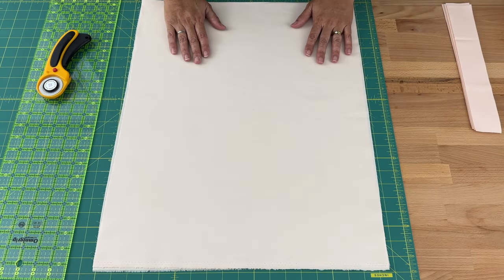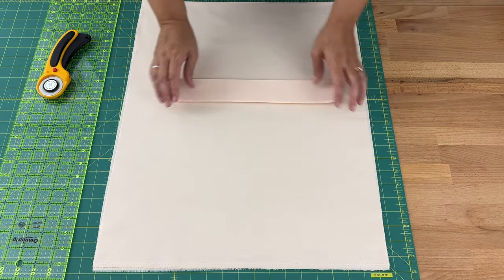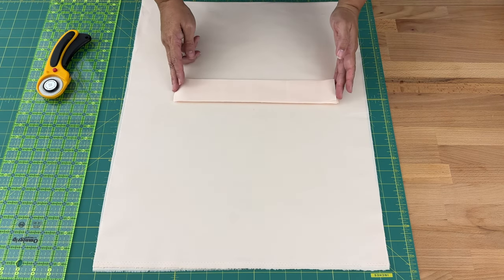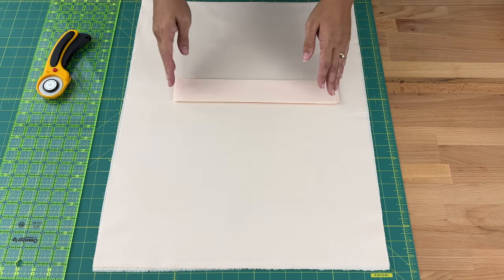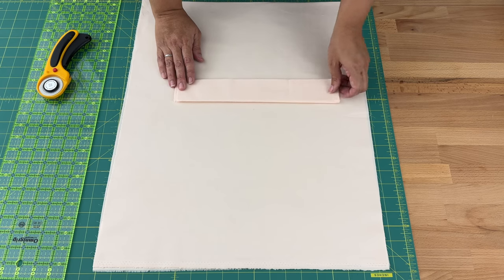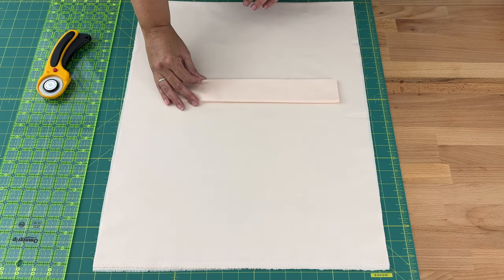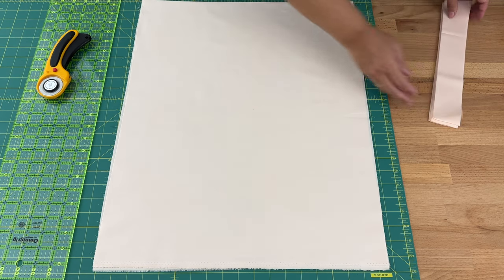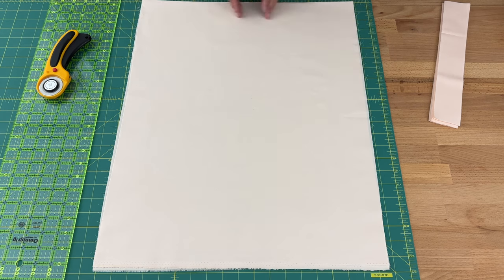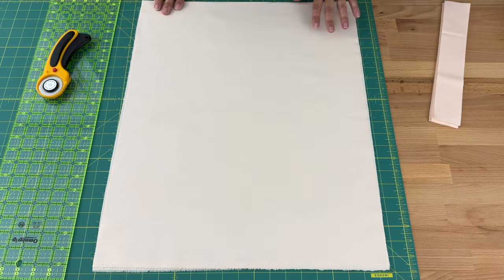For the sashing, we need to cut strips as wide as our blocks — mine are 12 and a half inches wide, yours may be slightly smaller. Then cut them at two inches wide and we need to cut 31 of them. I'll cut my fabric at 12 and a half inches wide and then cut all my two-inch strips from that.